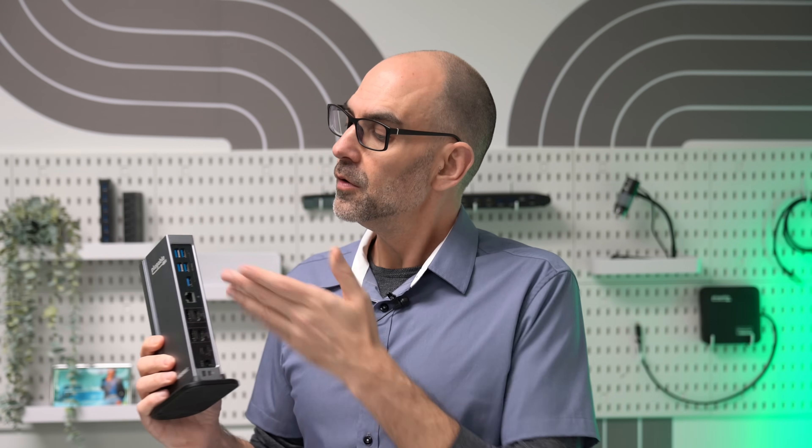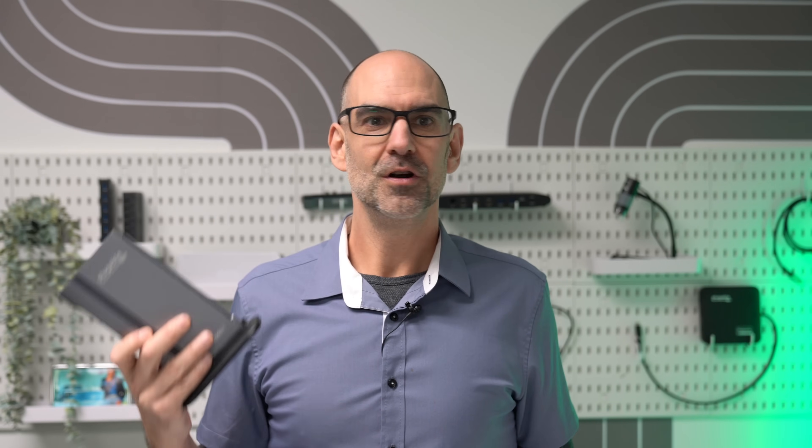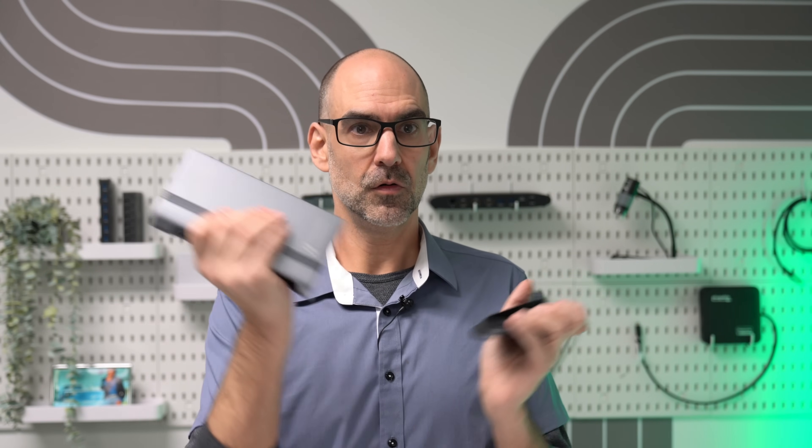Additionally, you have loads of USB ports at the rear and front of the unit, so you can connect your keyboard, mouse, webcam, ring light, phone, iPad, AirPods, watch, storage, and more. Plenty of ports for it all. You also have an SD and micro SD card slot, an audio input-output jack, and of course a removable stand for vertical or horizontal orientations.